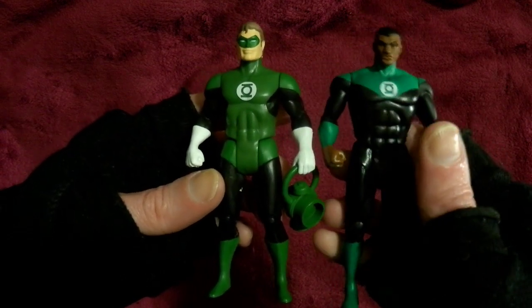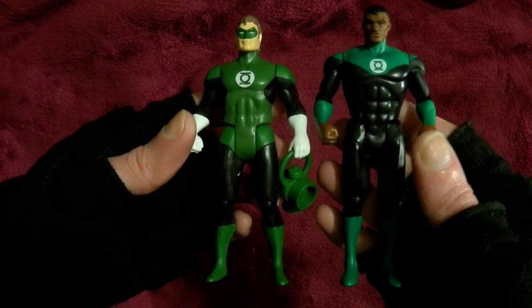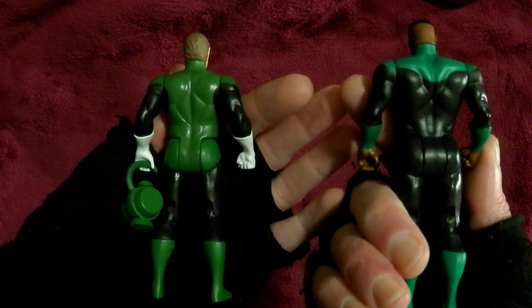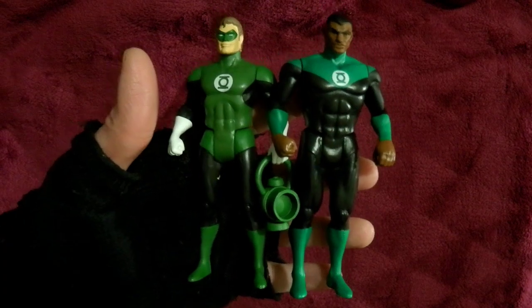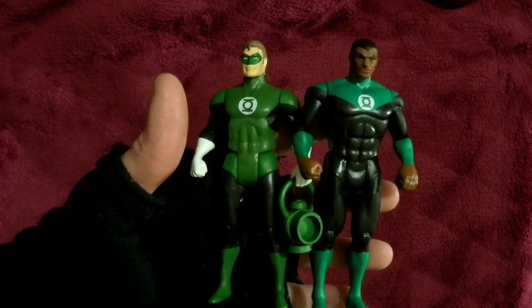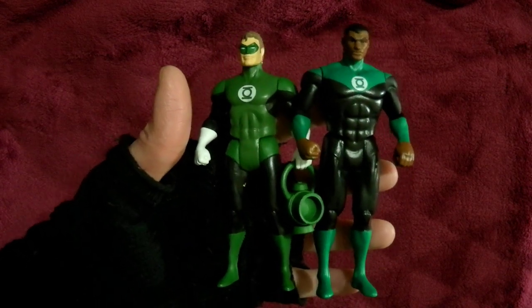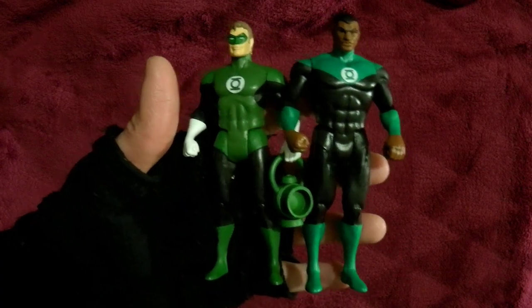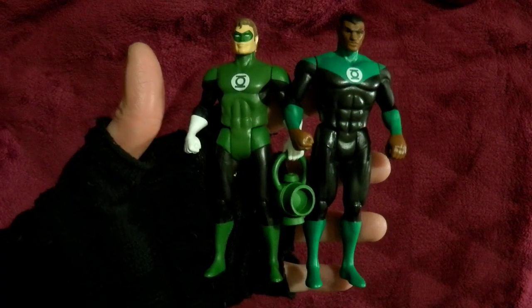He doesn't have a mask — I just noticed he doesn't have a mask. I like the colours brighter. I don't know anything about him, but I guess this might motivate me to actually do a bit of research into the comics and the cartoons, and find out where this Black Green Lantern originated. Because there are a bunch of Green Lanterns — they're all different ones. I don't know if it's supposed to be a different iteration of the same character, or just one of the Green Lanterns.